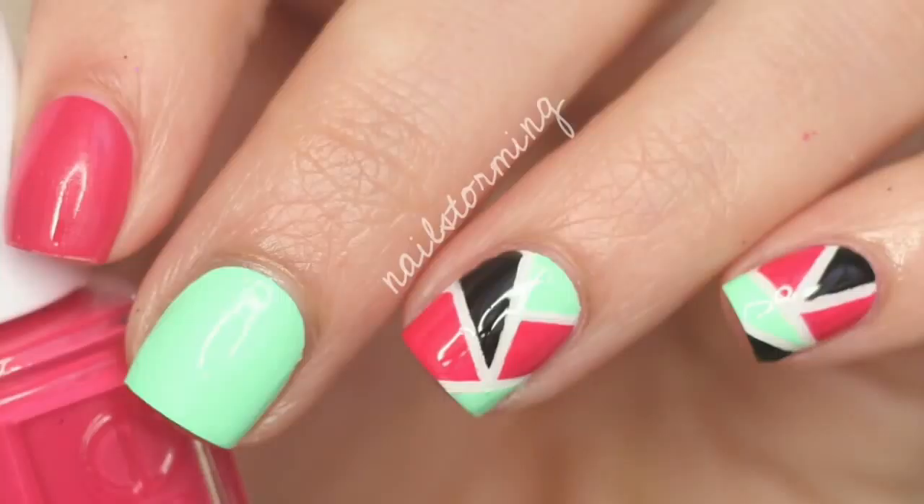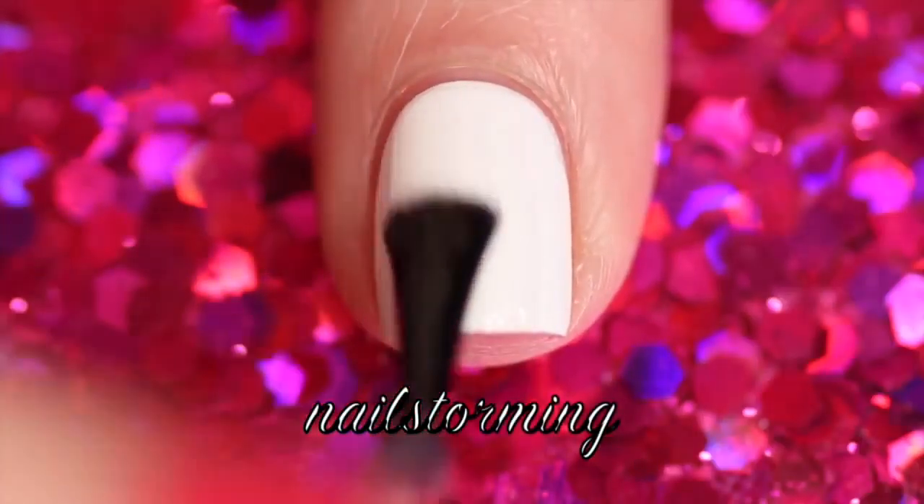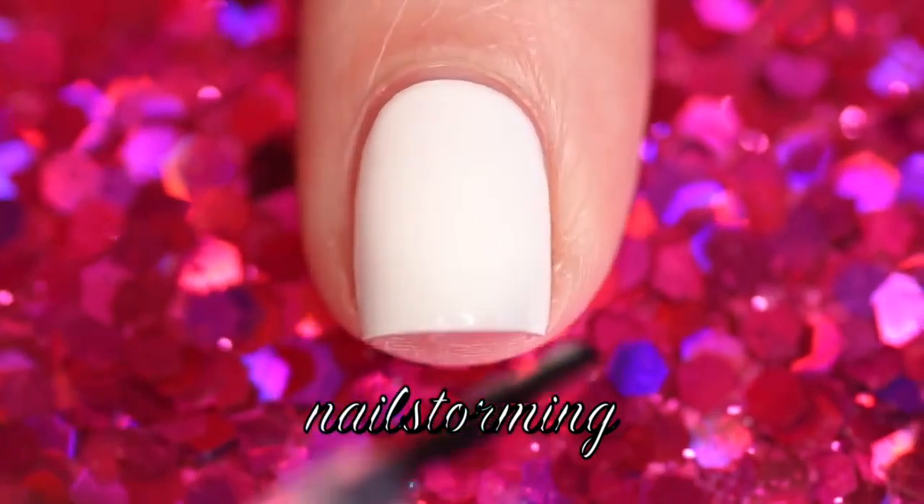Hey guys, today we're going to do an edgy color block design inspired by Young, Wild, and Polished. I'm going to start by painting one coat of HK Girl Top Coat on my nails and waiting 10 minutes for it to dry. I do this before any tape design.